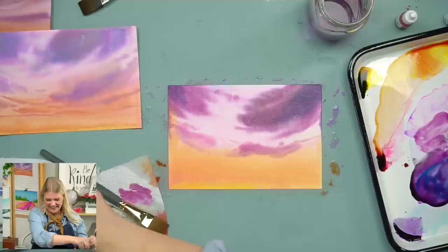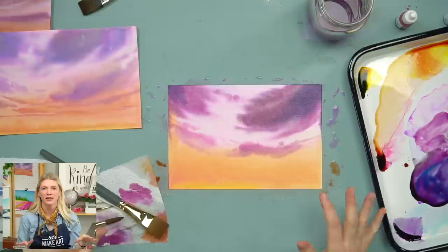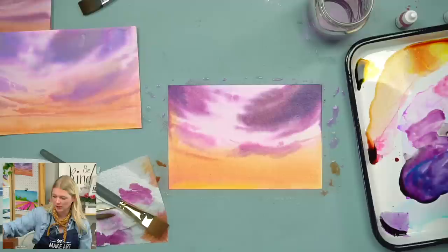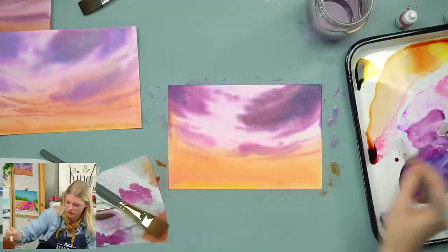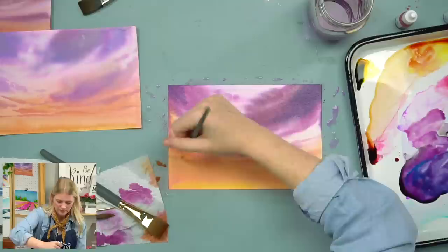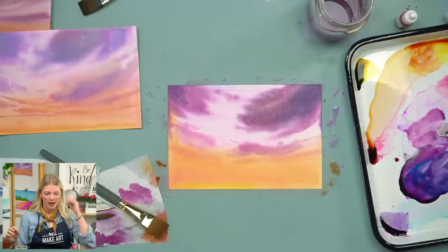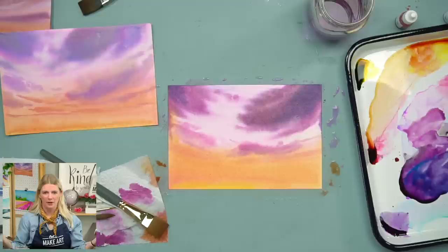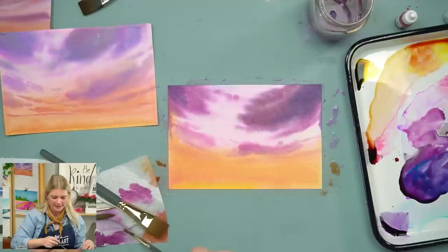Now I'm switching to my round 6 and using mostly magenta to start putting in my thinner lines — step five. These ones are still kind of angled, still coming in. If you want to add a little yellow for warmth, you can. Just dropping those in so they slightly angle and swoop in. Then this is where you want to give it a minute to dry, because for these smaller thin clouds it's really easy for them to blend out and fuzz out depending on how wet your paper is.